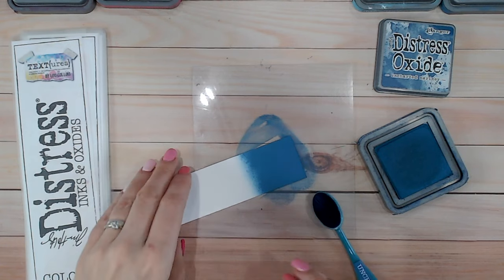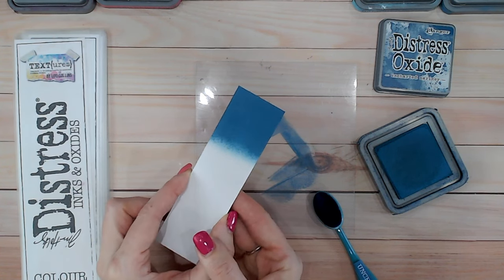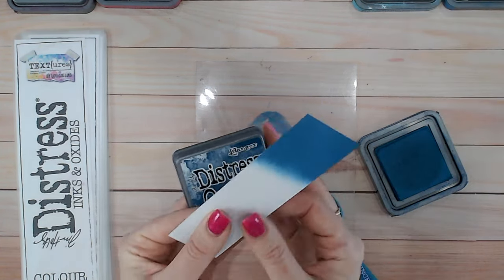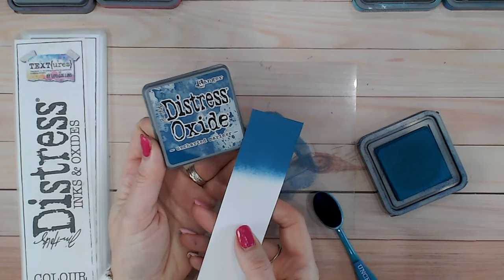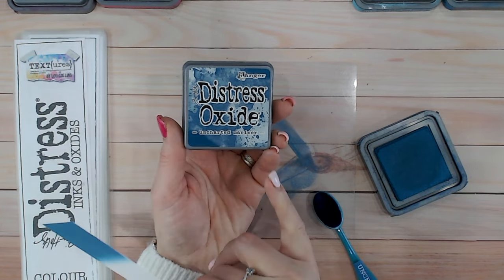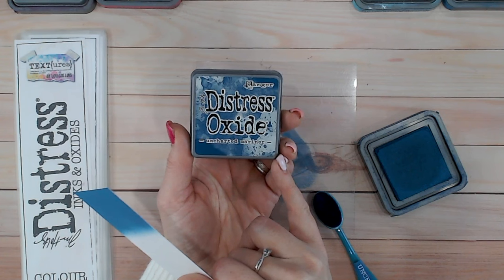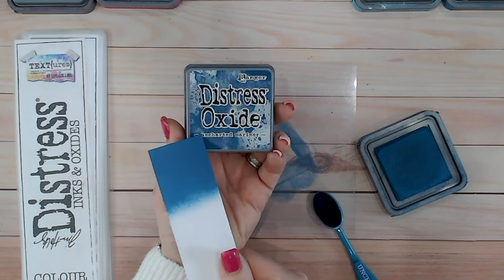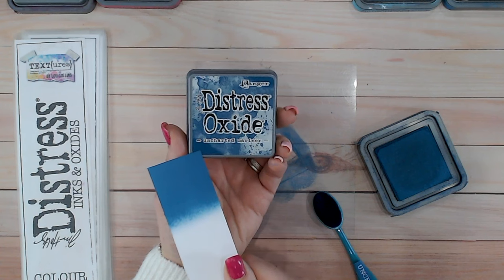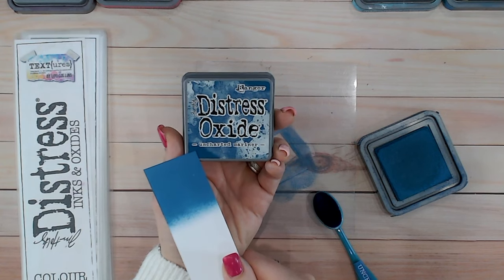There's Uncharted Mariner blended onto a little bit of white cardstock — you can see how beautiful it is, a gorgeous rich dark blue with that hint of green. When looking at an ink pad label, check the bottom left or top right corner — that's where the color is solid. Everything in the middle shows what it looks like mixed with water, which is one of the properties of Distress Oxide. Mine is a little lighter but not too far off the label.